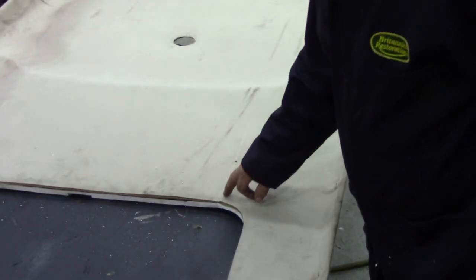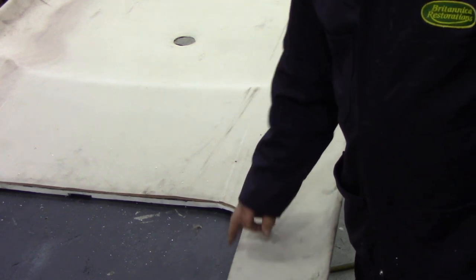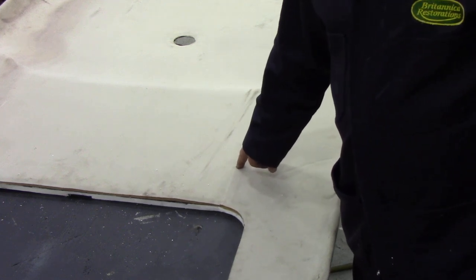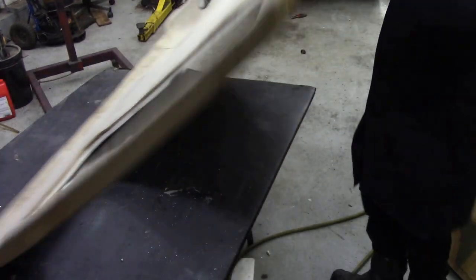We've got some chalk marks here showing the original width of the sunroof. This is where the original sunroof went, and we've cut it back to here to fit the new sunroof. What we did was chalk lines, drilled a couple of holes — because we know we're going to cover these over later — to screw this up and hold it in place while we were working on it.